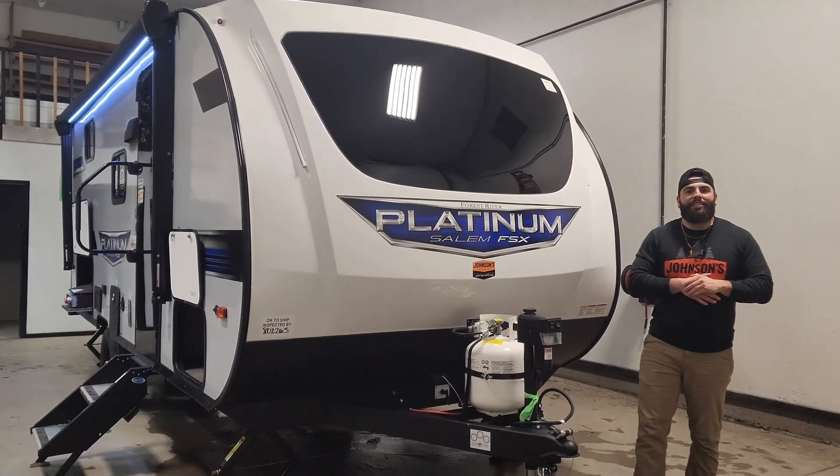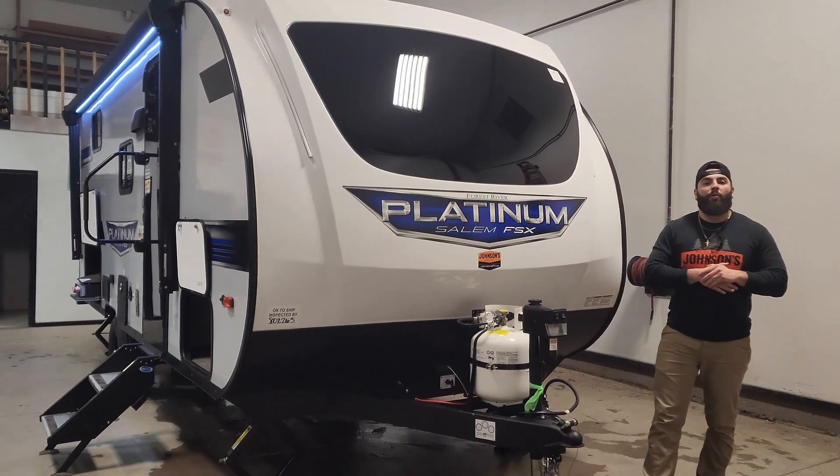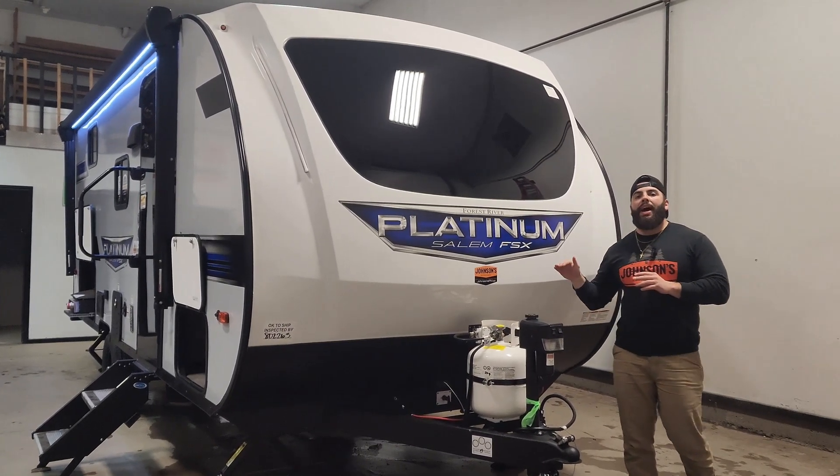How's it going guys? Noah down here at Johnson's RV and Auto, and we are here in the shop today with a brand new 2024 unit tour for you guys. This is the Salem FSX-178BHSK in the Platinum package.